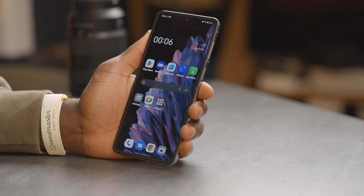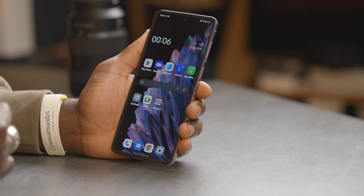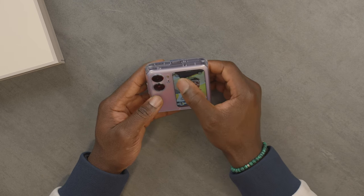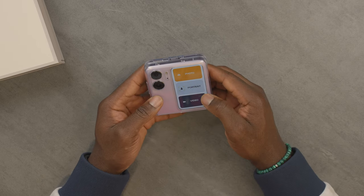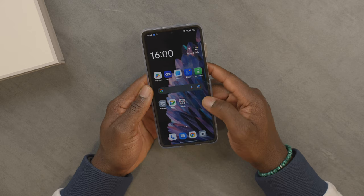Unlocking the device, this is running on a MediaTek Dimensity 9000 Plus processor, which is 4 nanometers with an octa-core chip and a Mali-G710 GPU. In terms of memory and storage, you have 8 gigabytes of RAM minimum and 256 gigabytes of storage. You can go all the way up to 512 gigabytes of storage and 16 gigabytes of RAM with UFS 3.1.